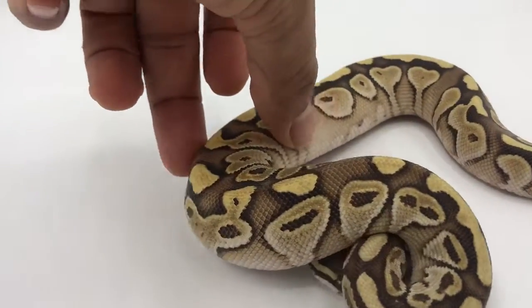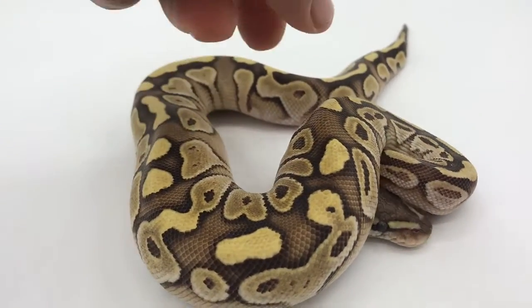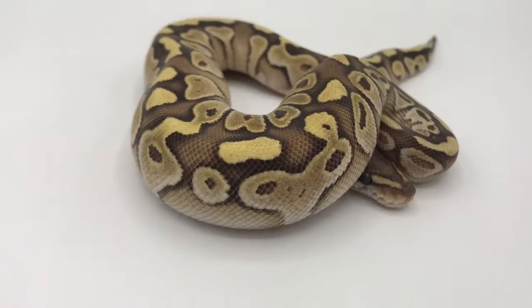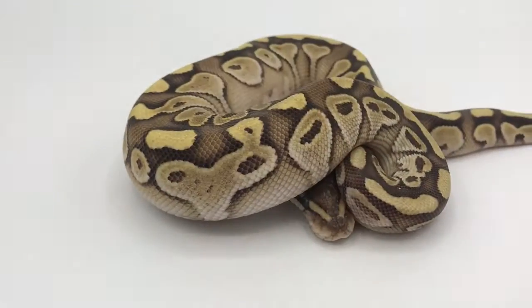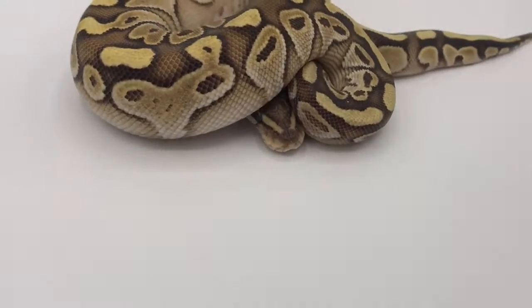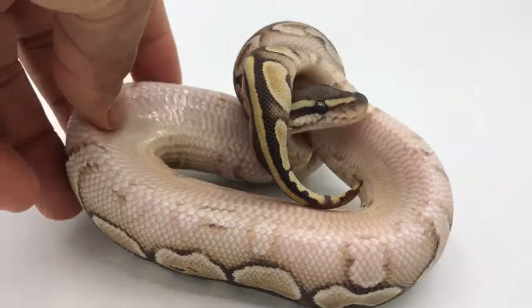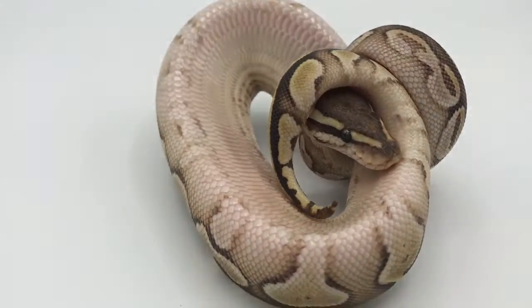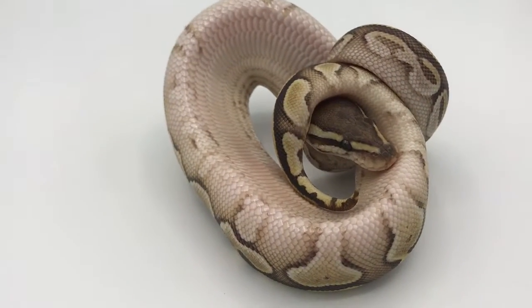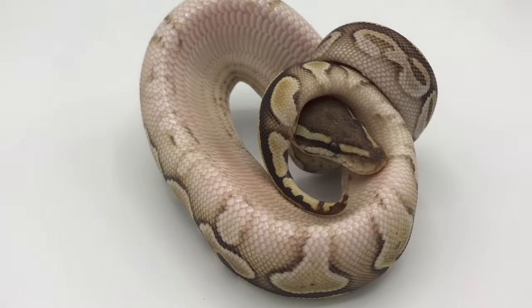Let's see — very calm. There we go. Looks like she's wearing a wig. Great calm little girl. Thank you.